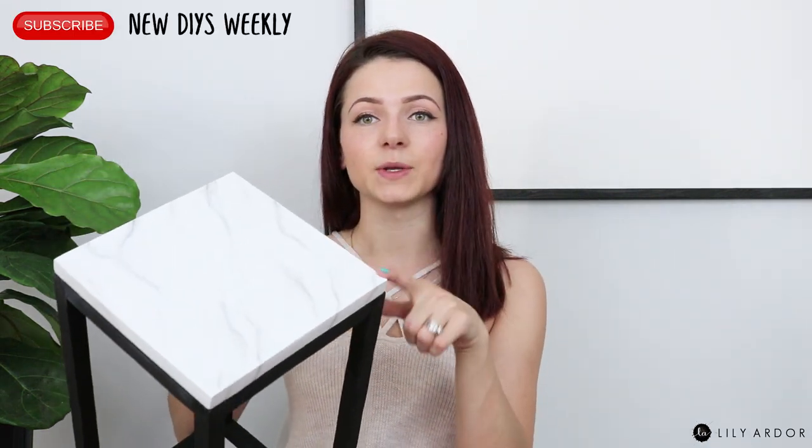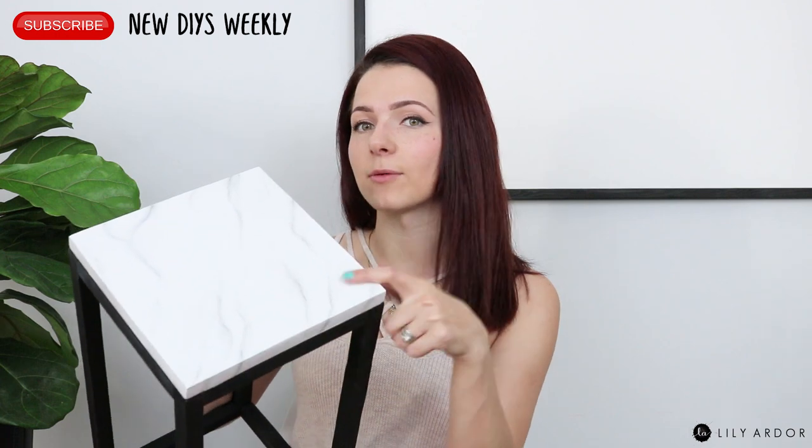I'll be showing you how to make a cute little modern plant stand for just a couple of bucks, and this DIY will also include a faux marble effect which I did with a feather and some acrylic paints. It's pretty easy — you guys won't believe how easy this is to do. I thought it'd be a lot harder, but okay, let's jump right in.